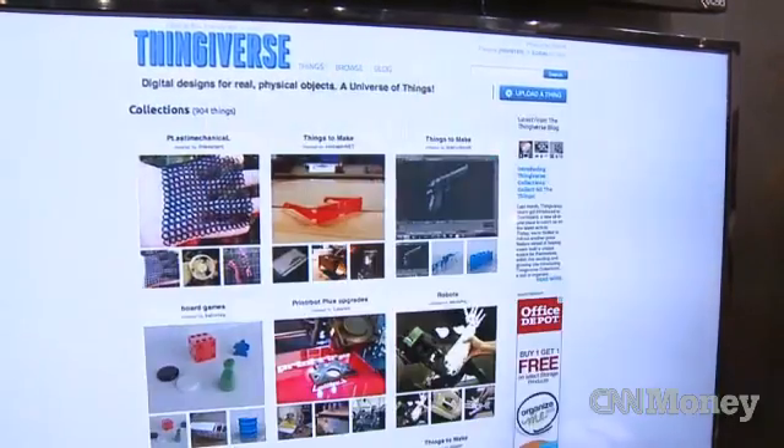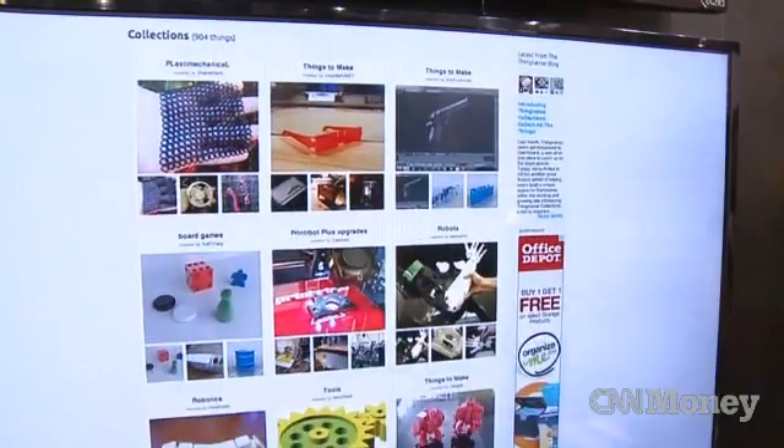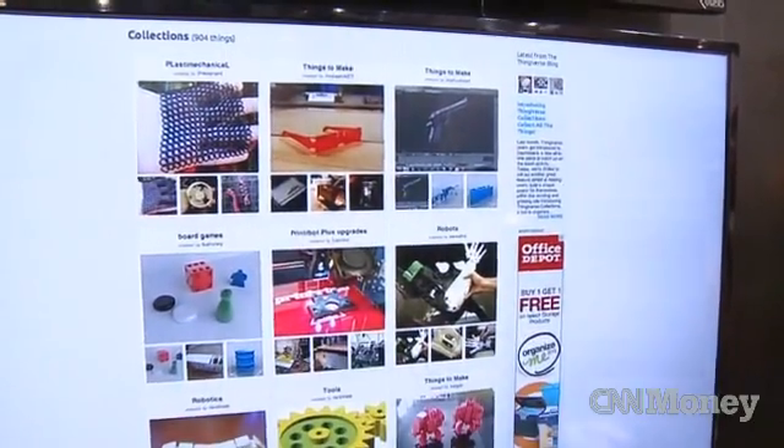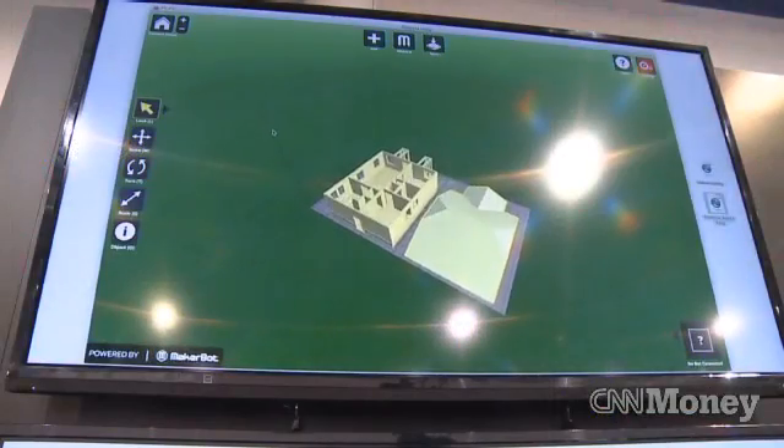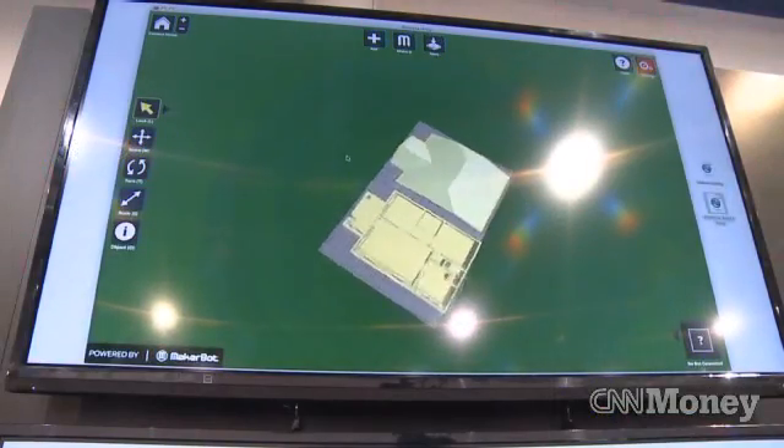That's actually moderated by the community. One of the things we did as we've evolved Thingiverse is we added a 'report as inappropriate' button. So when people see things, they report it. It's really a community experience.